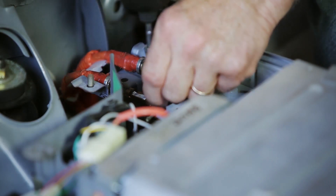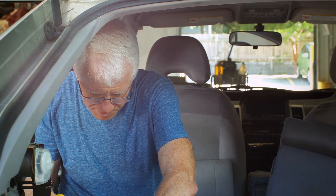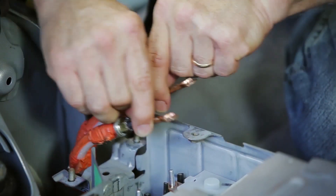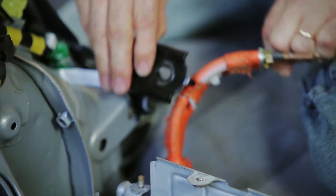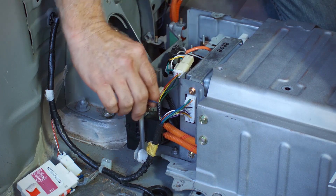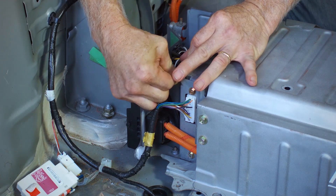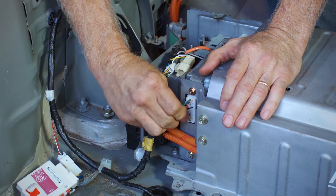Using an 8mm socket, remove and retain 2 nuts securing cables to battery. Lift cables from battery pack and hook behind the left seat hinge to prevent damage while removing battery. Remove small wiring connectors from left rear of battery pack and disengage clips securing harness to the lower corner of the battery case.